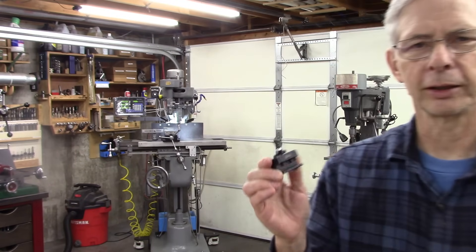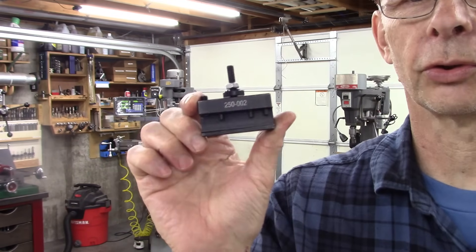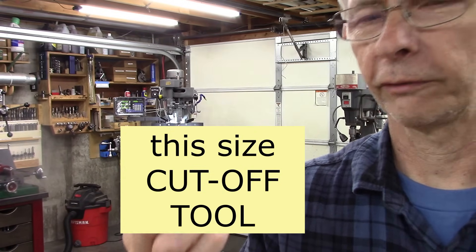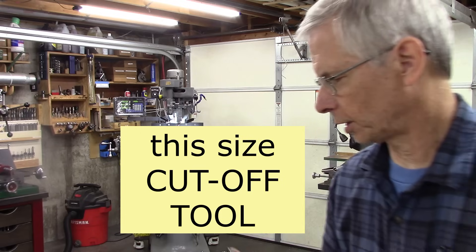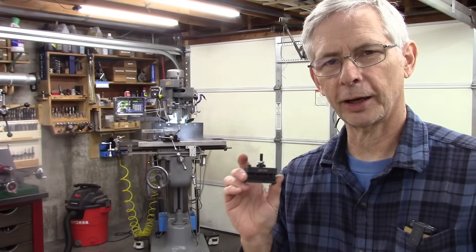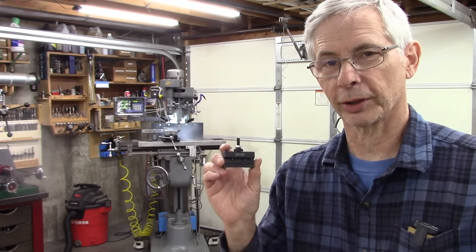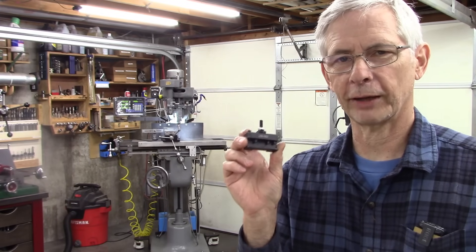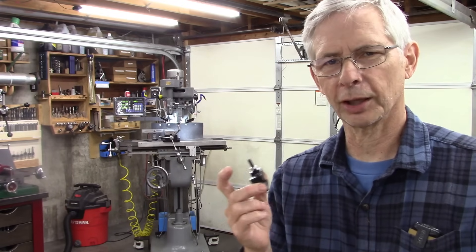I've had some requests for this size tool holder. It's a real small OXA tool holder for mini lathes. They're probably not very good for cutoff, and a spring cutoff might work pretty good — I don't really know. We're going to give it a try, and I'll have to have somebody else test it because I don't have a lathe this size.